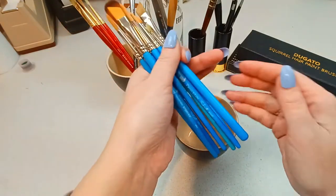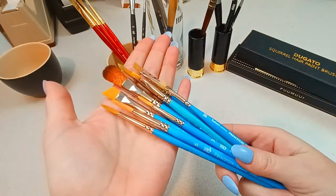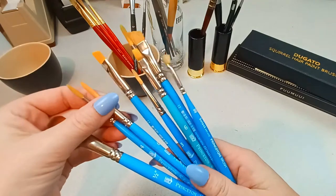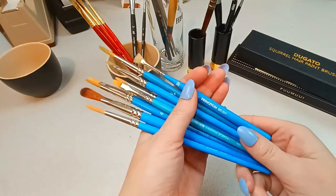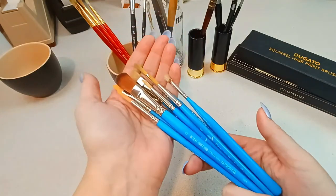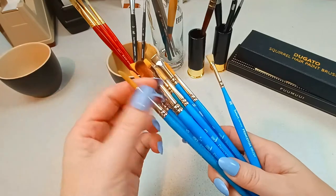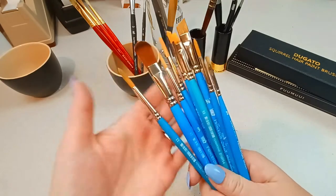The first group of brushes I want to talk about are the Princeton Selects. The majority of these I've received in art subscription boxes, and a couple I've bought myself. These are mid-range price-wise — this mop costs $12, and the number four I purchased for about $6. If you're on a budget, these are good because you can use them for more than watercolor — they're good for gouache and acrylic, a nice solid mixed media brush. I get more use out of the rounds, and I still use these today. I'd suggest these if you're on a budget and need a brush for more than one medium.